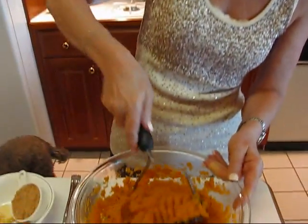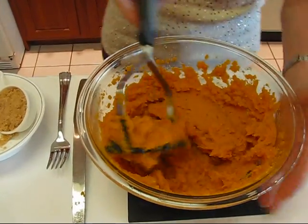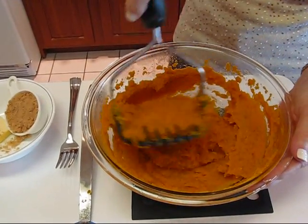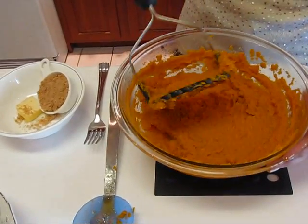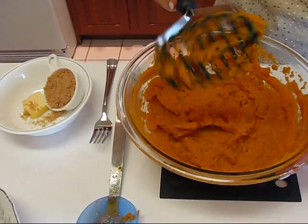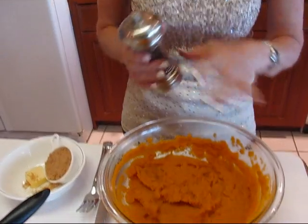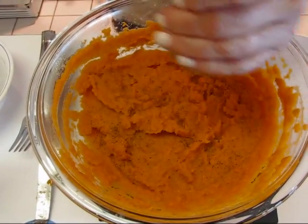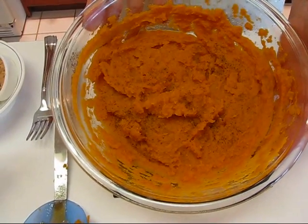I'm just finishing up mashing the sweet potatoes — don't they look great? One way you can finish it up is to put a grinding of black pepper over the top. That's if you don't want to add any calories or sweetness. It's a very nice dish that you can enjoy at your Easter table, and at Thanksgiving and Christmas as well, or any time of the year.